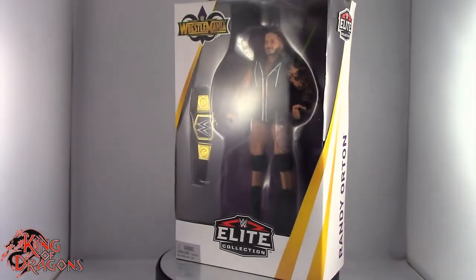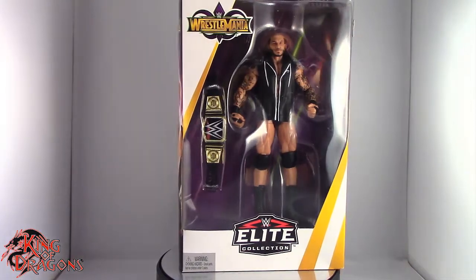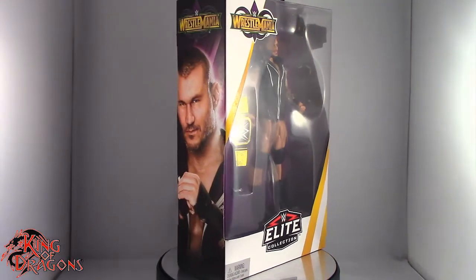What's going on everybody? King of Dragons 5000 here, coming at you with another figure review. Today we'll be having a look at the Mattel WWE Elite Collection, WrestleMania Heritage, Randy Orton.